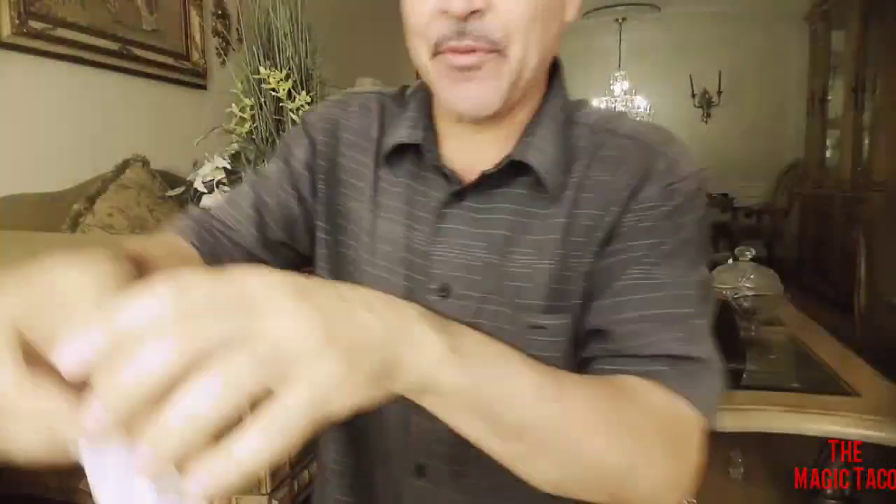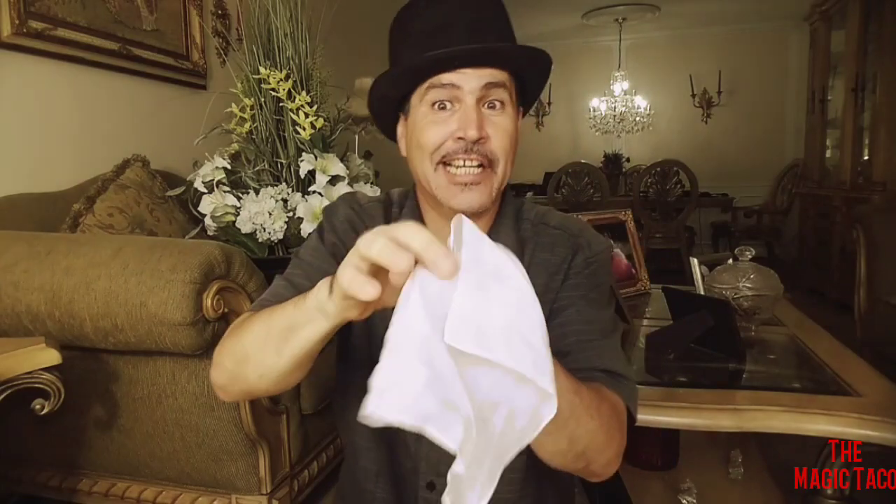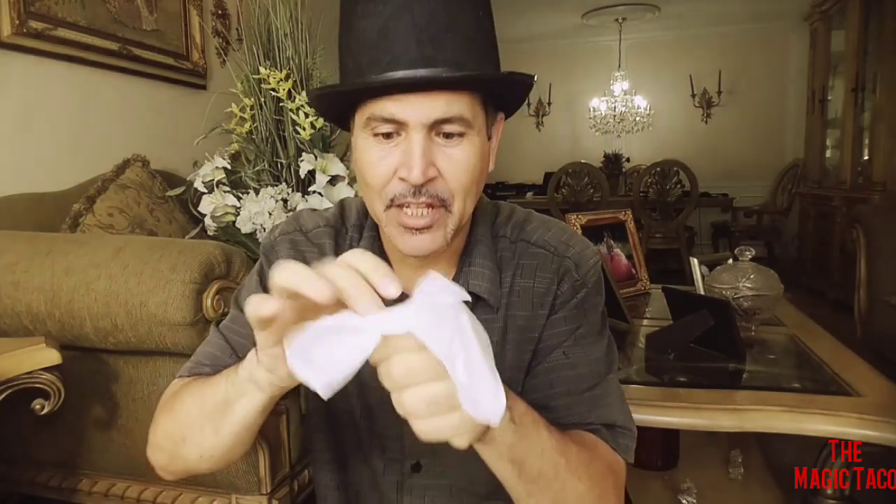All you do is just grab the handkerchief and place it inside your fist like so. Check this out. Push it all the way inside, and all you have to do is just squeeze it and blow on it.